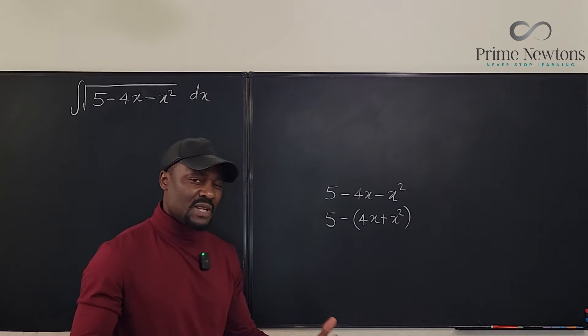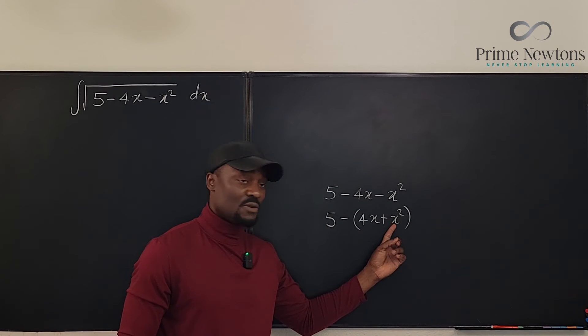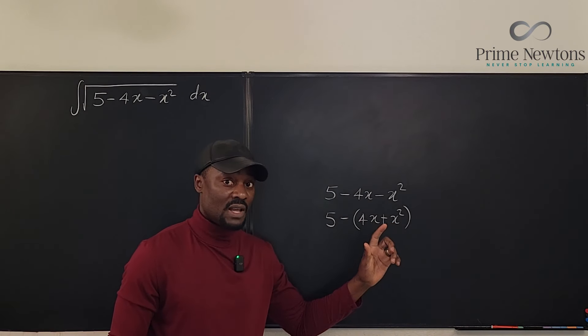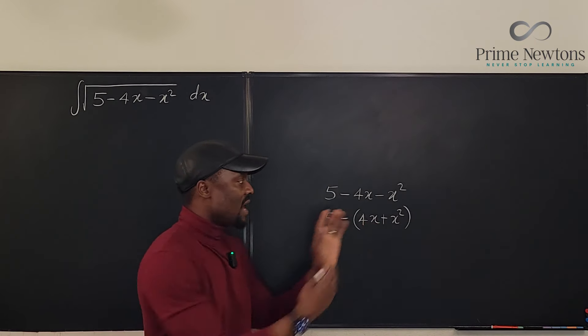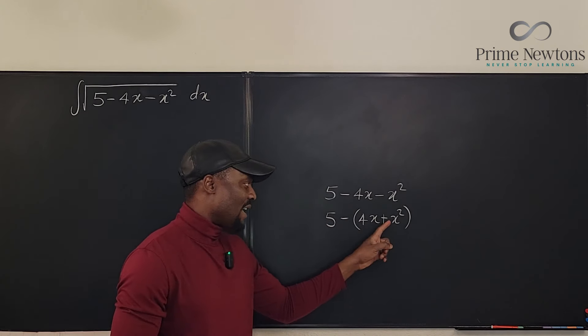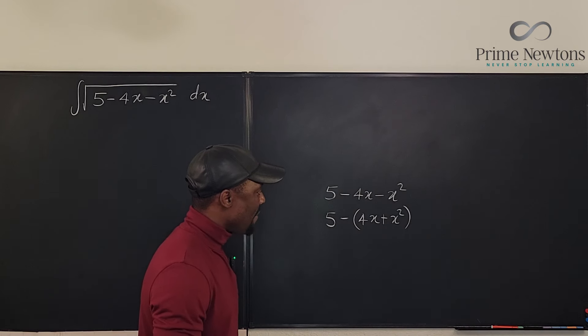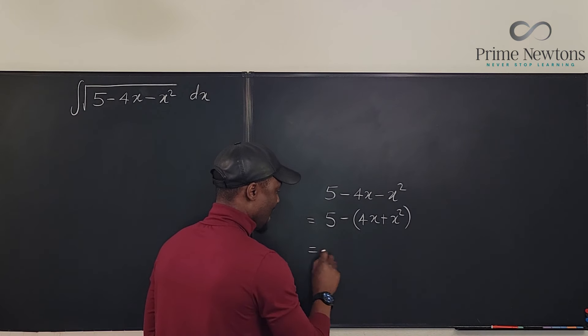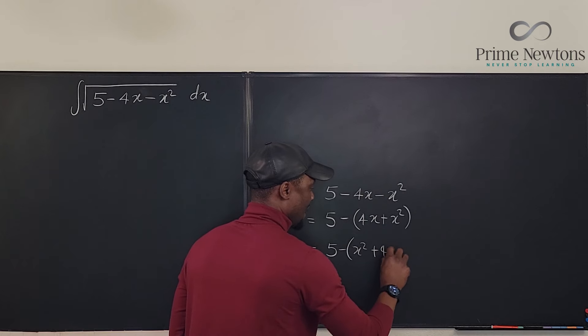Before you complete the square, you want to make sure that the leading coefficient — the coefficient of x squared — is positive. That's the reason why factoring out the negative was a good idea. If it was already positive I would just switch the positions and complete the square. But now I have achieved the positive leading coefficient, so I'll rewrite it as 5 minus (x squared plus 4x).